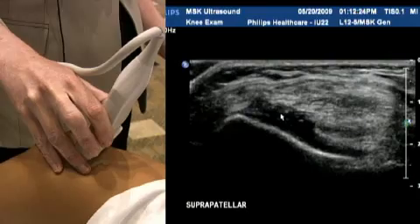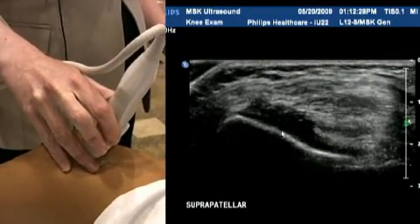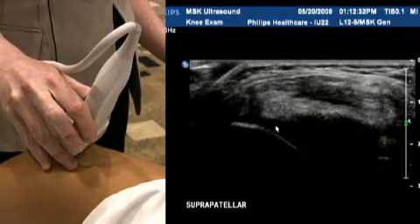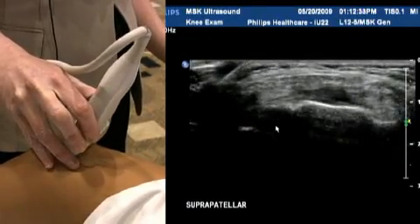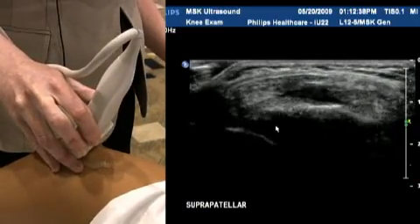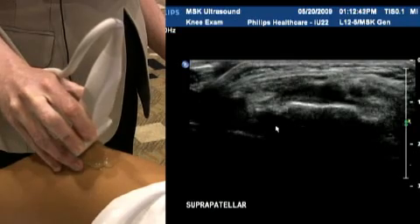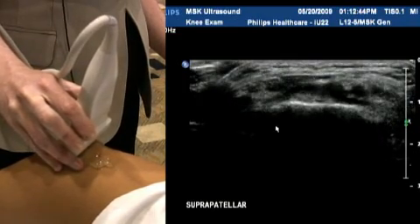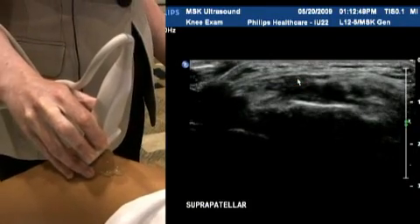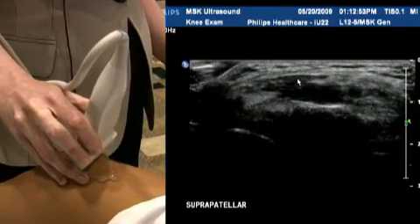As we scan down towards the patella again, you come into this small amount of fluid here — again quite normal, nothing to worry about — and we scan all the way down into its insertion on the patella. You have to be a little careful with anisotropy here and make sure that you heel-toe the probe effectively, because if we heel more than a few degrees away from perpendicular, you can see how hypoechoic the tendon becomes. That's indicative of tendon tearing, tendon inflammation, or tendinosis.